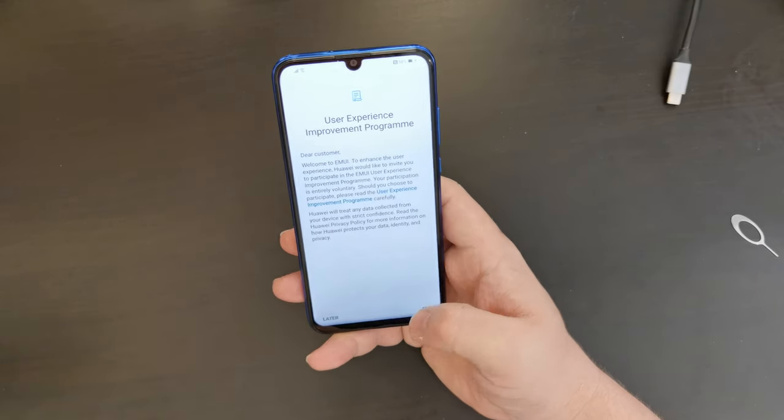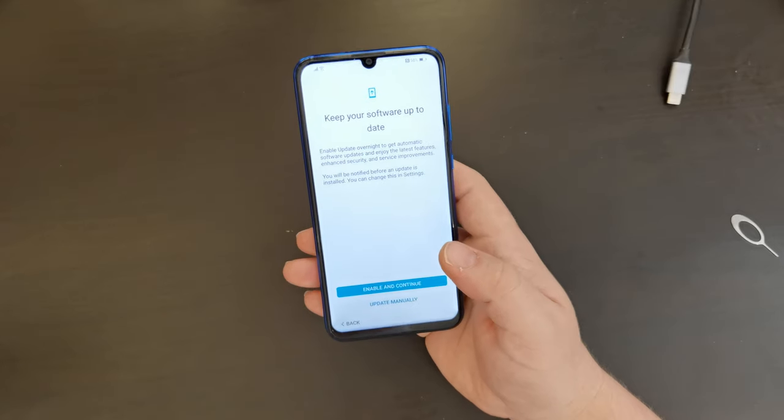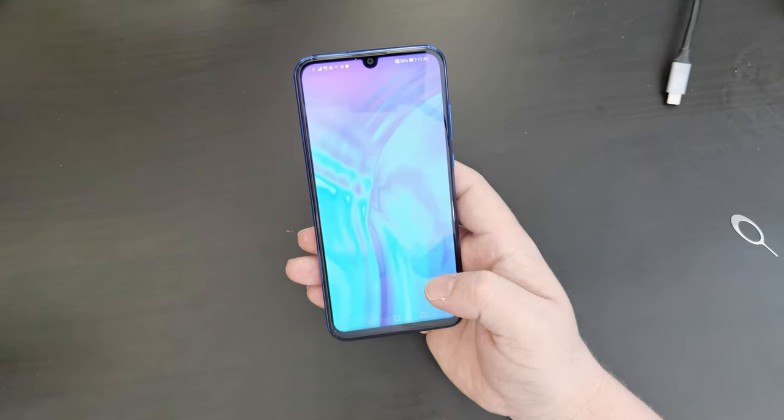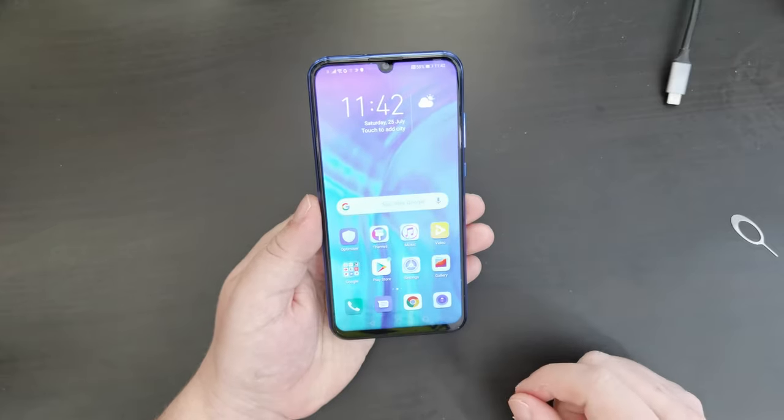I enable all EMUI services — I totally trust Huawei with everything I do. Let's keep our software up to date and enable automatic overnight updates. And there we have it, we're into the Honor 20e.